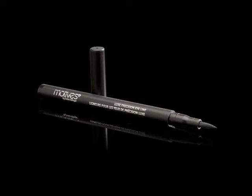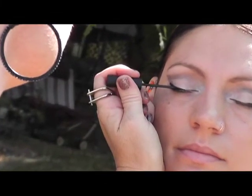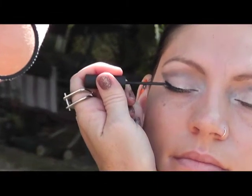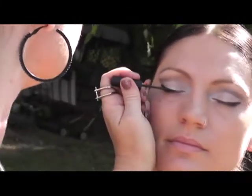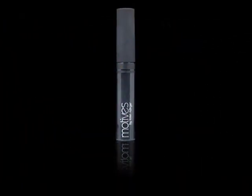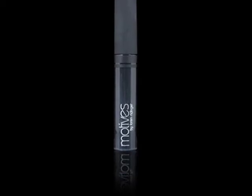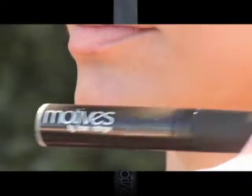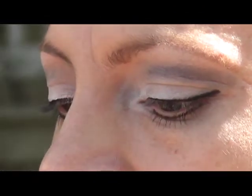We're using an eyeliner, the Luxe Precision Eyeline in black, to give a really significant, edgy look across the eyelash. Next, we're using the really thin Motives liquid eyeliner to go completely across the lashes for that dramatic look, especially for photo opportunities. Now we're using the Waterproof Mascara by Motives, and we're going to put on two coats to really cover her eyelashes extremely well.